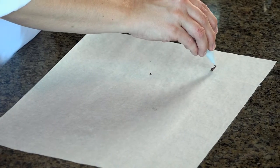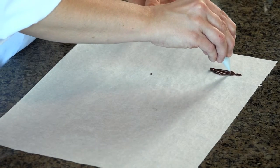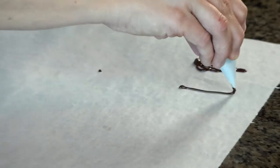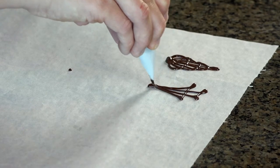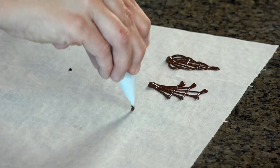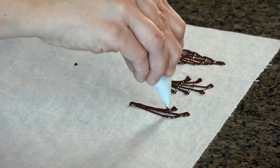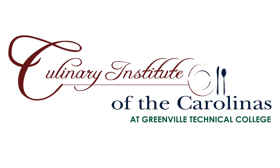Basic filigree — we've got a few different styles. We've got a round style, a second style, and a third style: down, around, down, around, down. Thanks for watching. Make sure to check out our other Culinary Institute of the Carolinas Quick Tips. We'll see you next time.